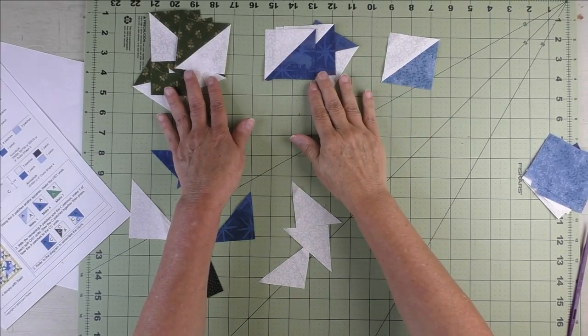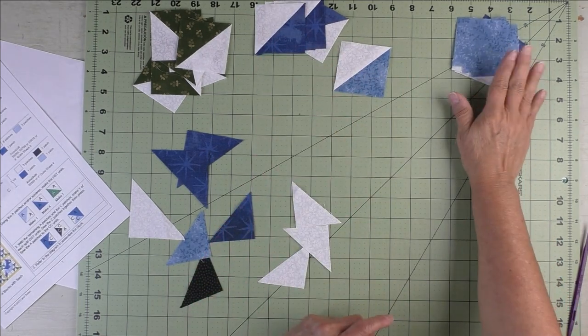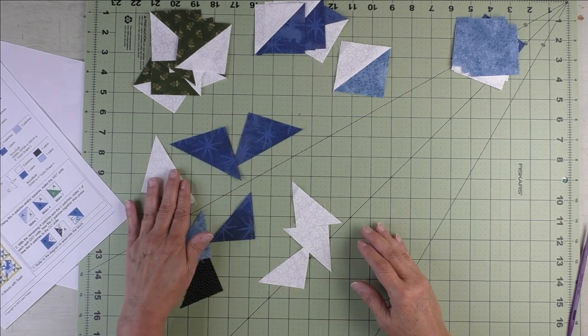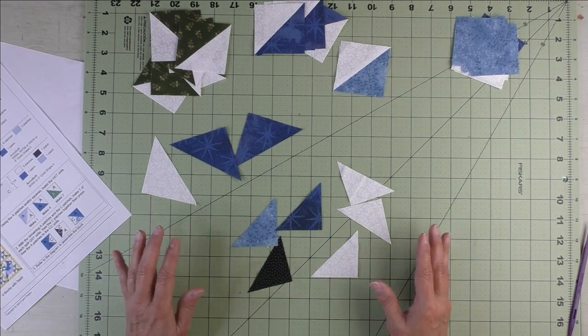Up here I have the half square triangles we finished — I'm going to move the squares up here out of the way. What we have left are the three half square triangle patches and the six quarter square triangle patches.